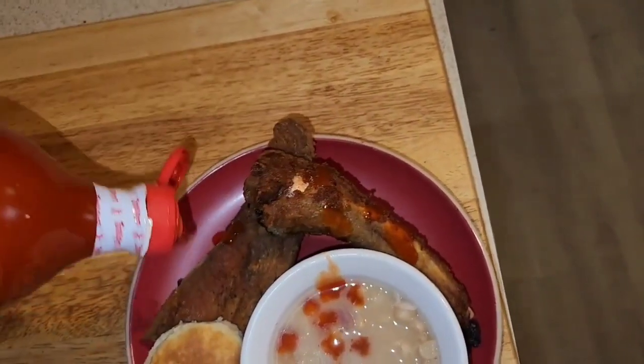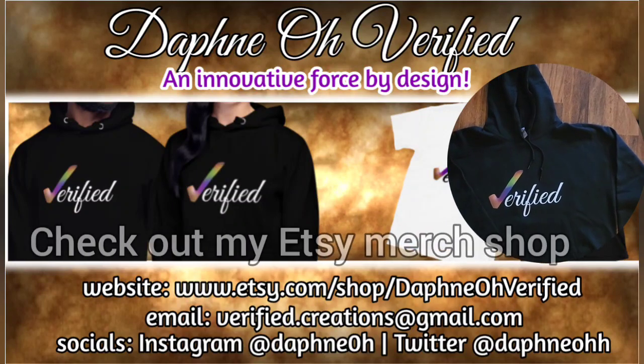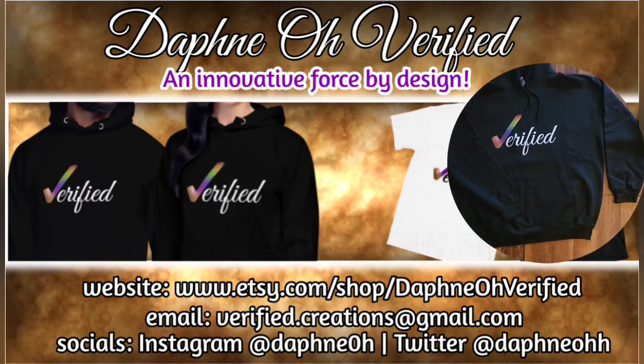Okay, we made it to the end of the video, you guys. Thanks for watching. If you're new, please hit that like and subscribe button for me. Thank you.